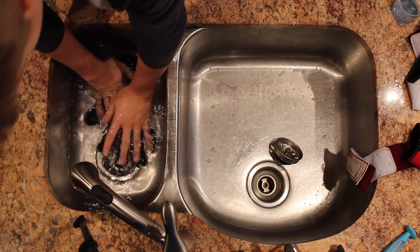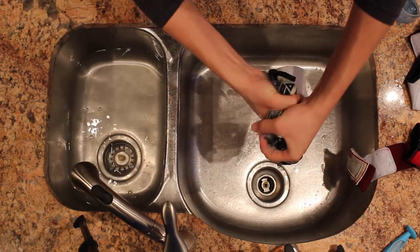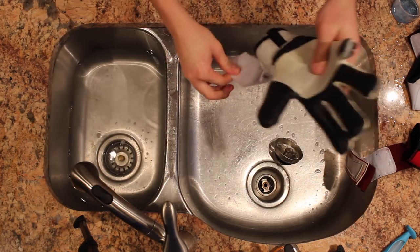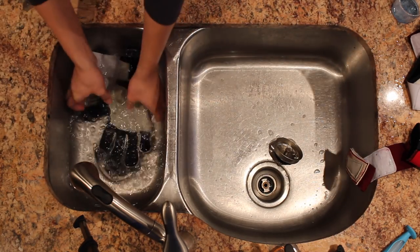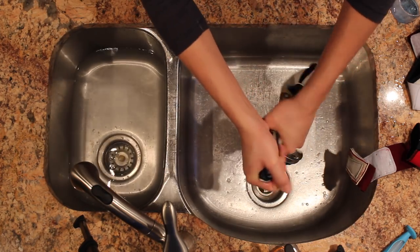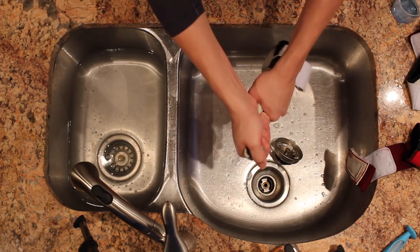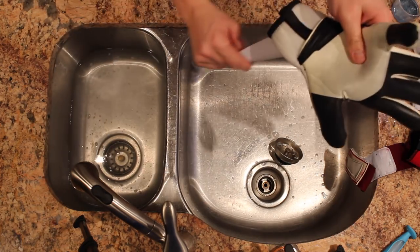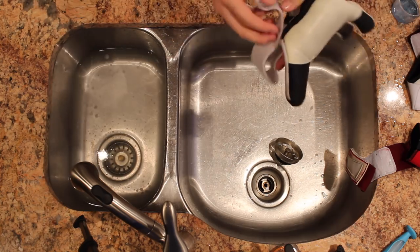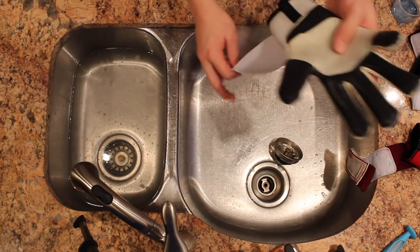Press the glove into the clean water — you're water-logging it — then wring it out hard to get out all the extra soap. If soap is left in after drying it will feel weird. You may need to do this two or three times. Squeeze it out firmly; don't worry about ripping your gloves, just squeeze hard. You should clean your gloves every three to five training sessions or games, because it really helps with the grip and keeps them from smelling.